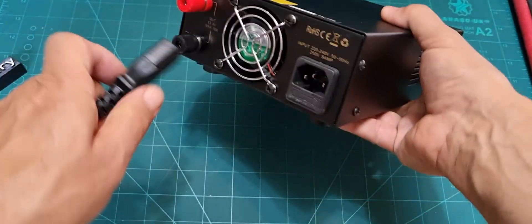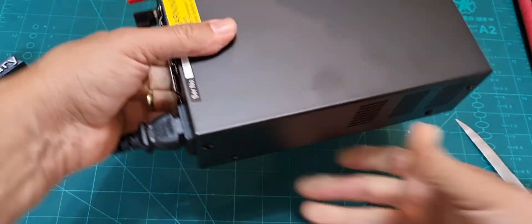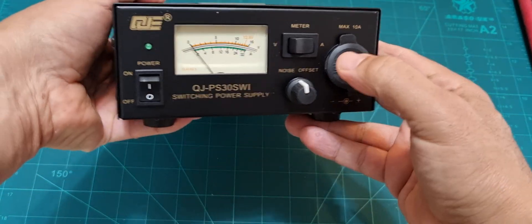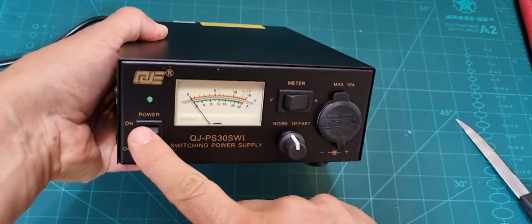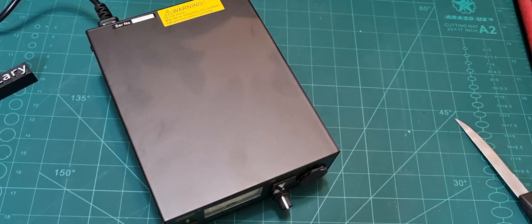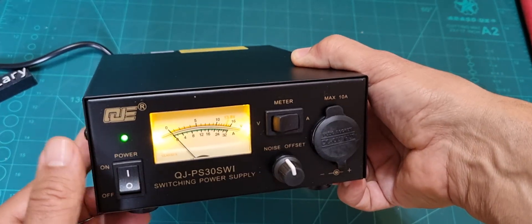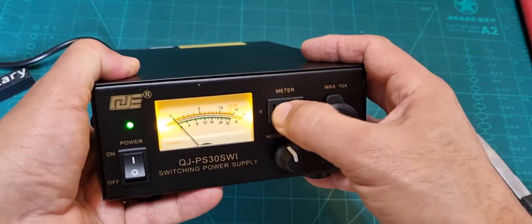The power comes from the back. Kettle lead goes in there — good quality plug. Right, and then turn it on. Just make sure the plug is in like so, and there you go.